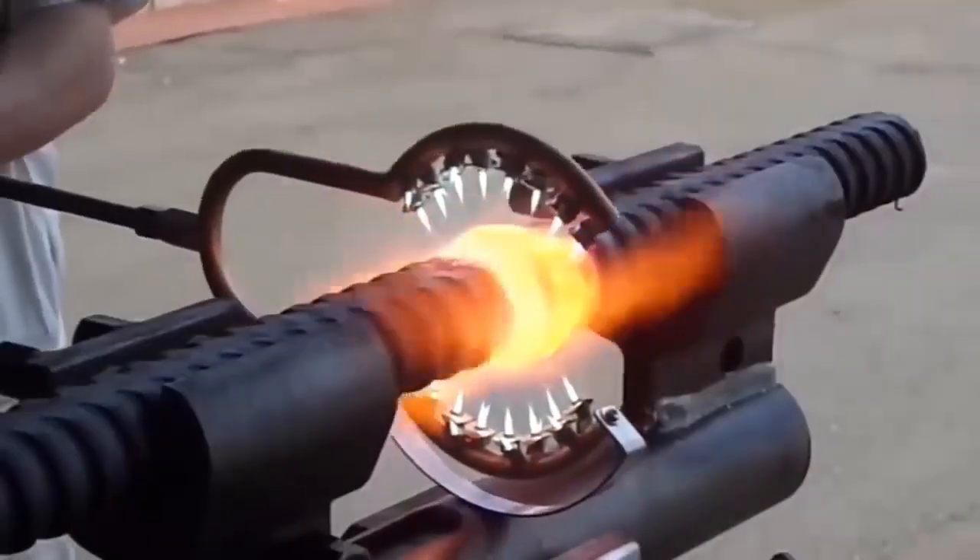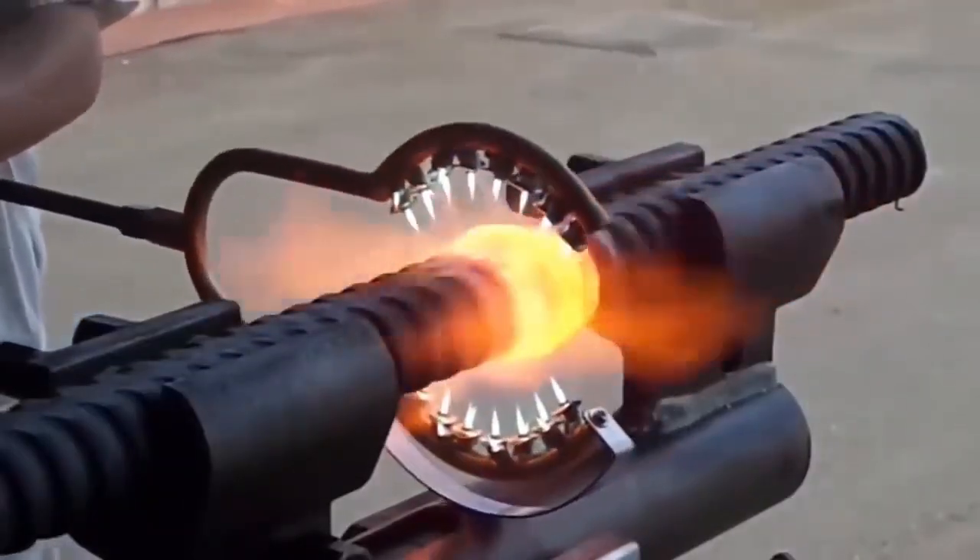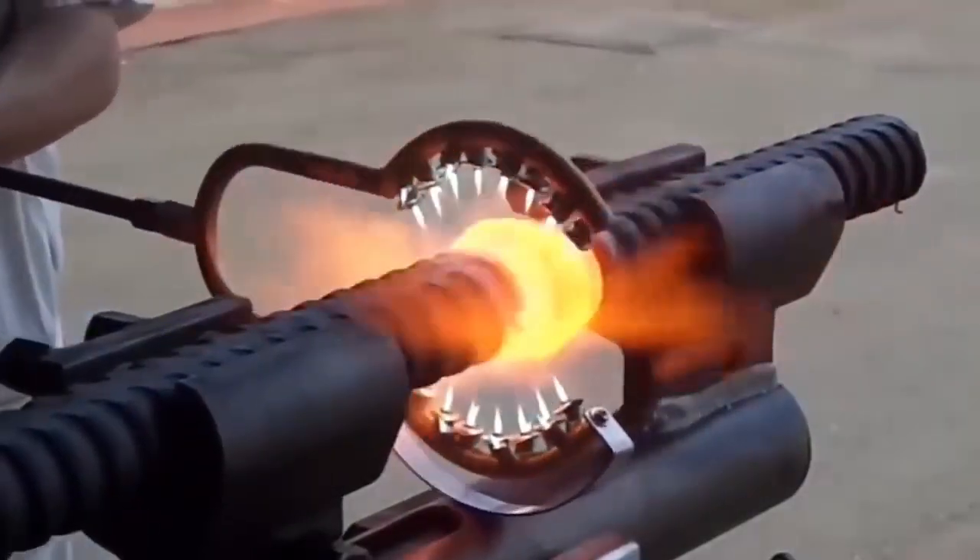Pay attention to the white color of the flame — this means that a mixture of oxygen and fuel gas is used. The welding method shown in the video looks quite original; the flame flux is well adjusted and provides excellent adhesion.